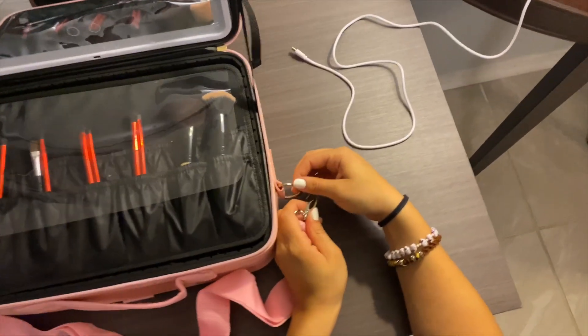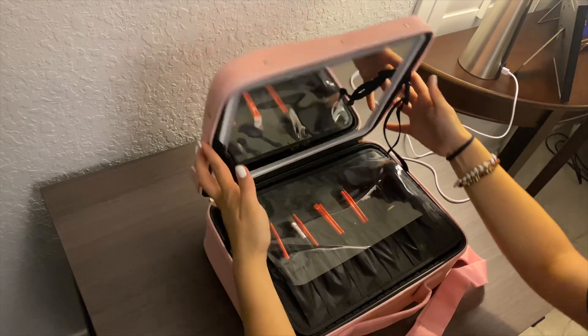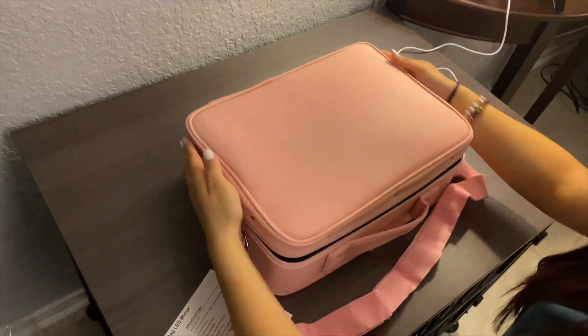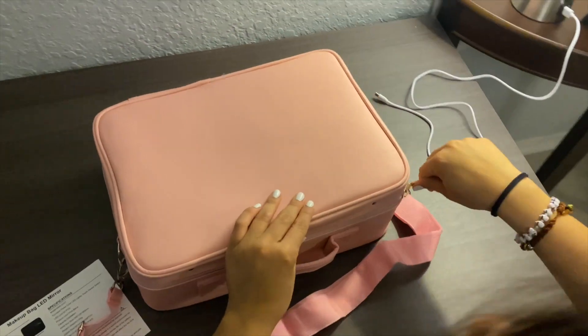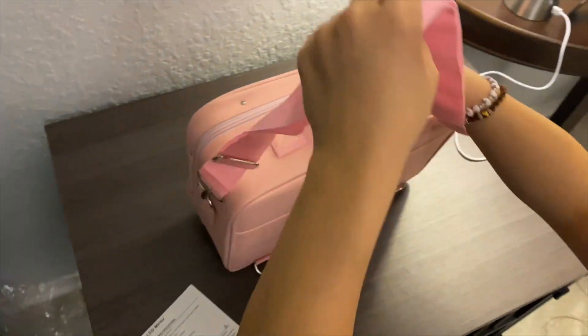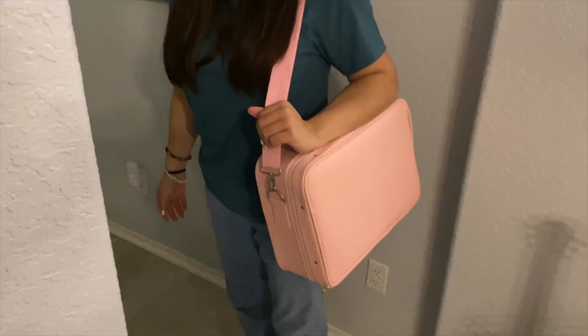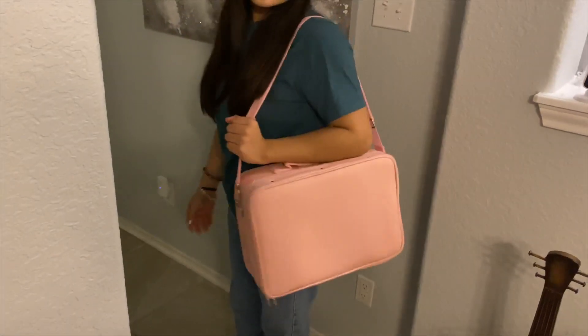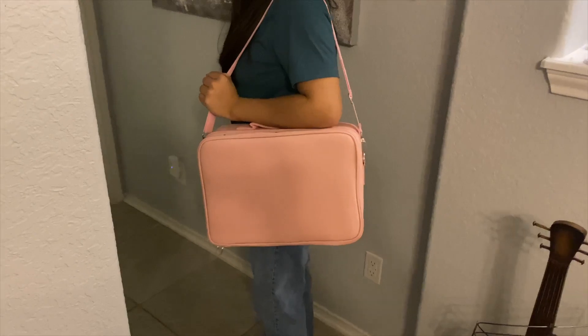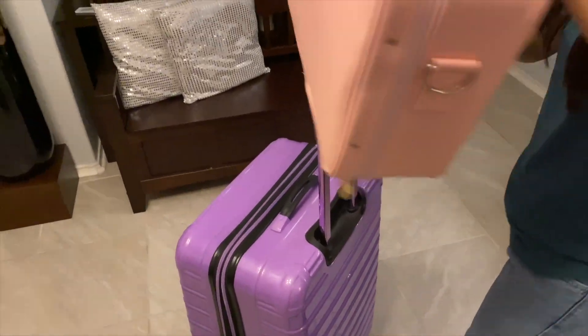This makeup bag with light-up mirror is the perfect gift for anyone on the go, because you can store your cosmetics, jewelry, electronic accessories, camera equipment, toiletries, shaving kits, and more. With its ergonomic handle and easy carrying, this makeup bag will meet every need you have — it is a must-have for a traveler.